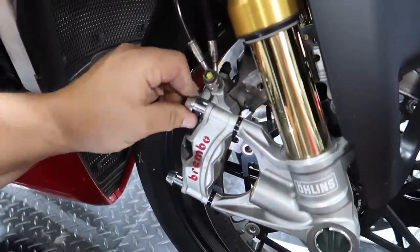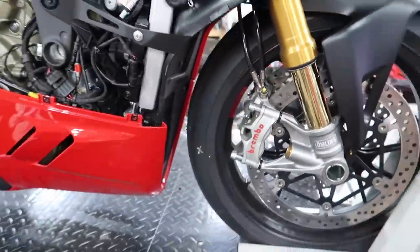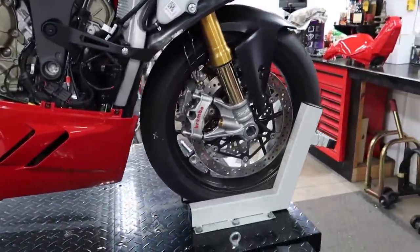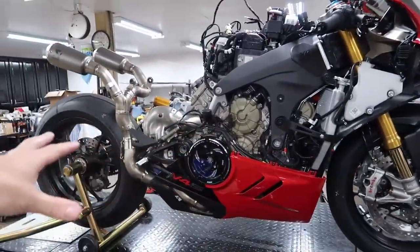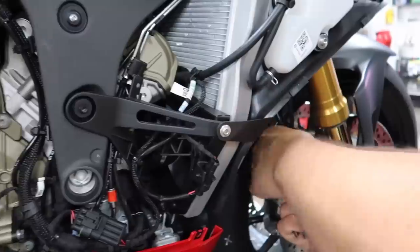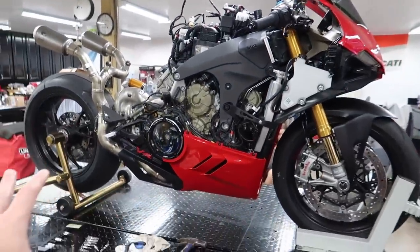Next we're going to remove the front and rear calipers, which means this bike is not moving from this lift until we get those back — and even once we get those back the bike's probably still going to be in pieces for a while. I know these maybe aren't the most fun episodes. I personally like when we're putting parts on the bike, but I want to show you guys the real process of doing a build like this, because everyone seems to think it's really easy when in reality it's a lot of work, a lot of time, and a lot of money.